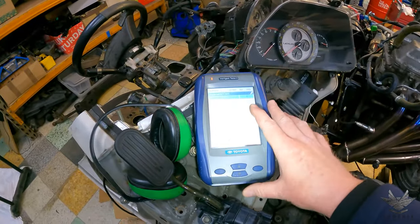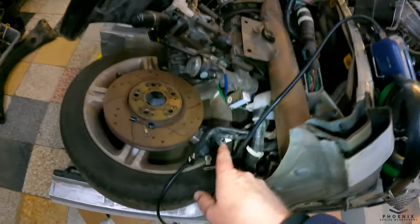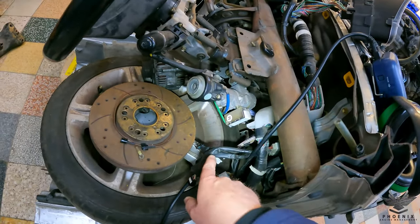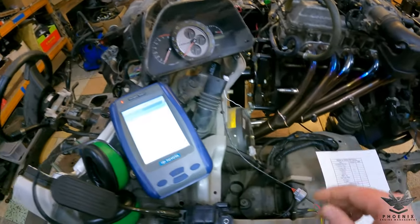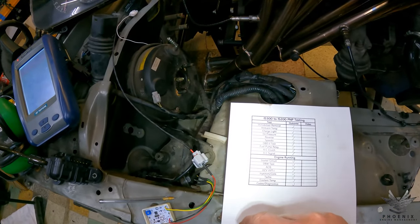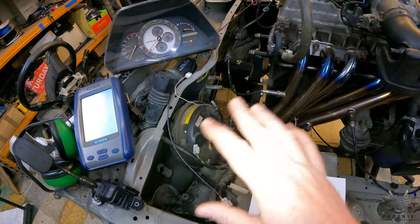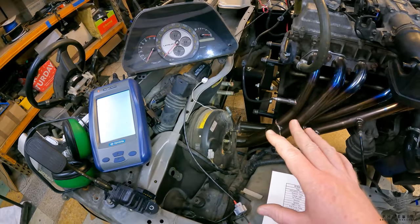Next up, OBD2 — we're using a Toyota TechStream handheld tester plugged into the standard OBD2 port in the vehicle. There's nothing fancy, no extra plugs needed. Then once we're in the OBD2 machine we're going to test the fuel pump relay. I'll put a link up to a video that explains exactly how the fuel pump systems work — it's a useful watch if you're not sure.